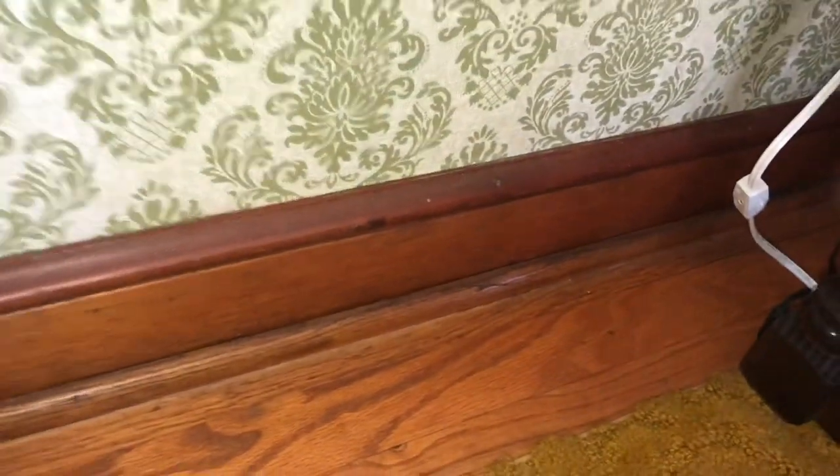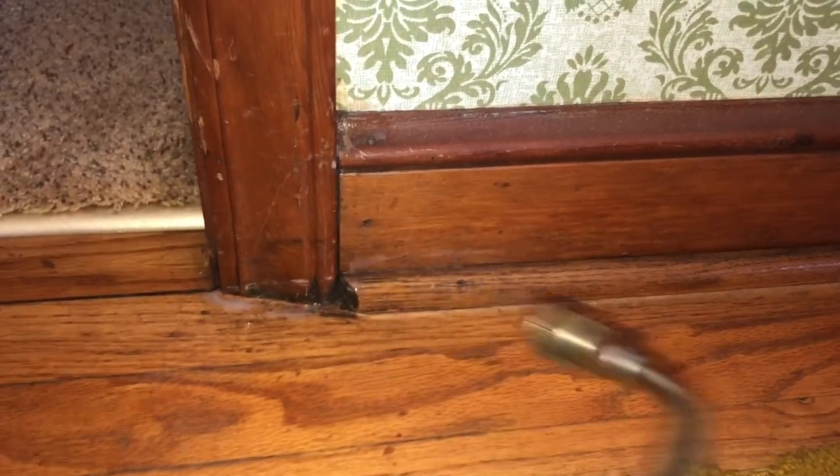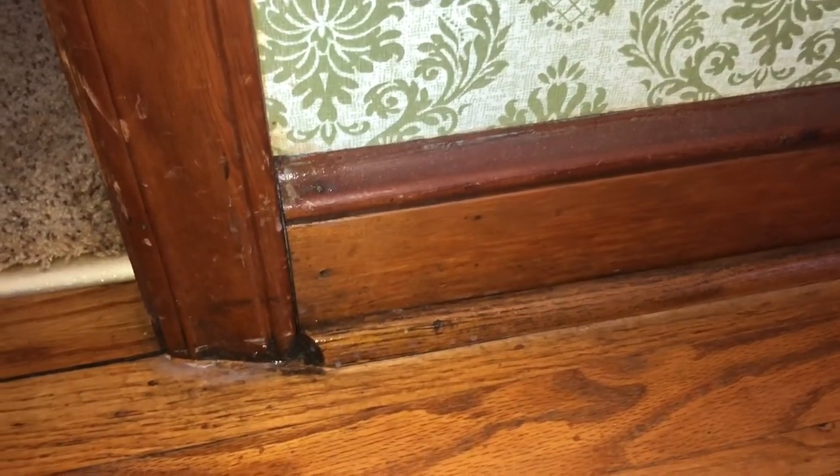This is a baseboard. When you treat a baseboard for bed bugs you really should do it because they will hide in these little cracks. See how the cracks are so small, but things can live in there. You've got to treat in the cracks of the baseboard. Keep in mind bed bugs do live behind baseboards - they don't just live on beds.